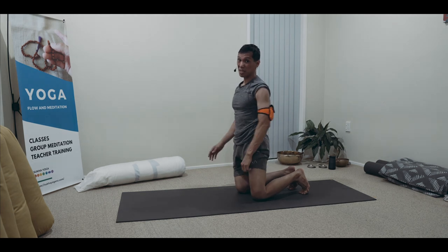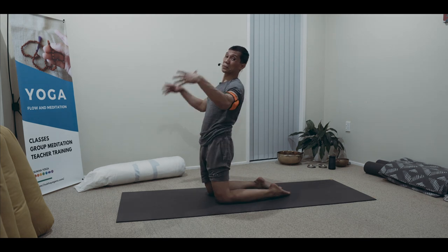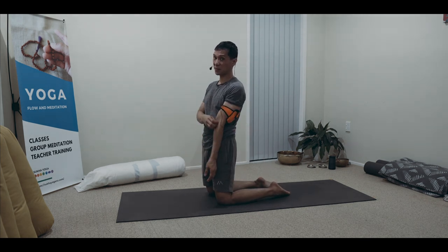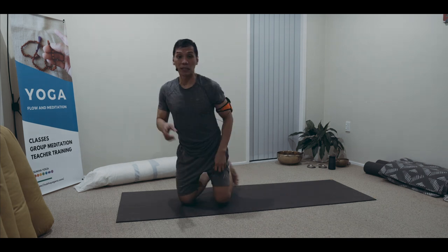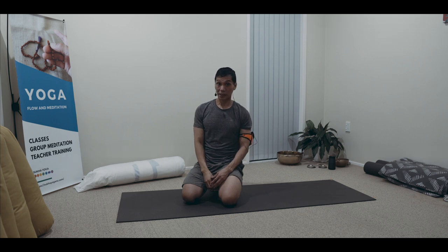And then you can repeat again the back bend, whether using the bolster or flowing already with your feet on the ground. Next time, we'll be learning how to do the Ekapada Kapotasana preparation, and that will make your back bend experience deeper and lighter. Good luck — let me know. Thank you.